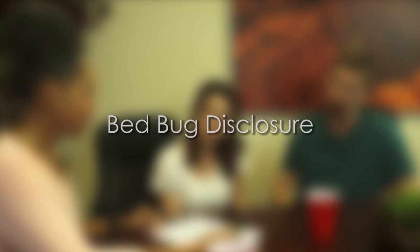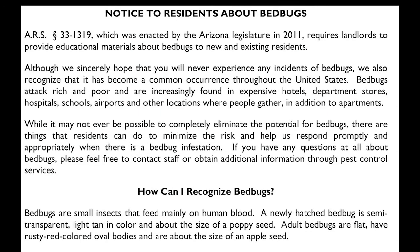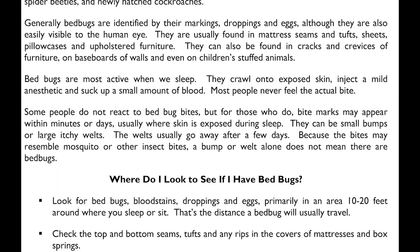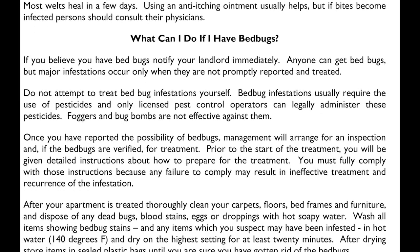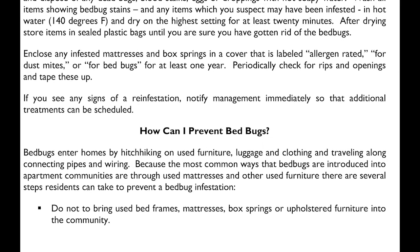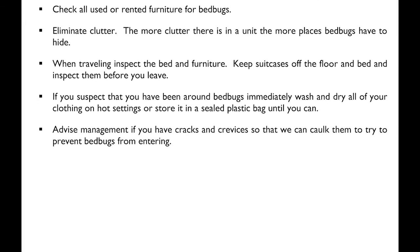Bed bug disclosure. This form also does not require your signature, but the Department of Real Estate requires that we provide it to you. We are not indicating that there has been or that there are now any bed bugs in the home, but we are required to give every occupant this disclosure. This form outlines the bed bug epidemic, how you can get them and how you can avoid getting them. We are prohibited from renting out any property that has an active infestation of bed bugs and to the best of our knowledge there haven't been any in this home.